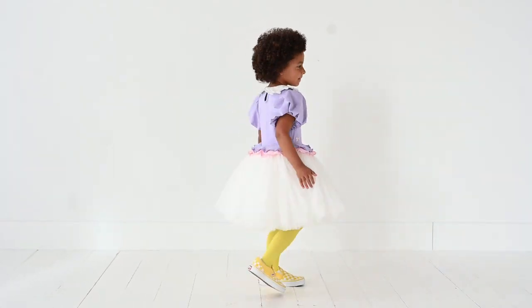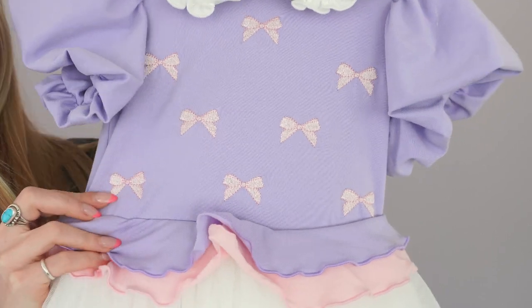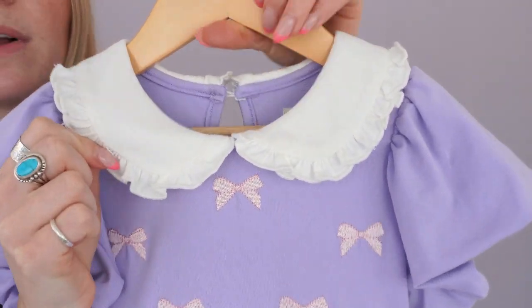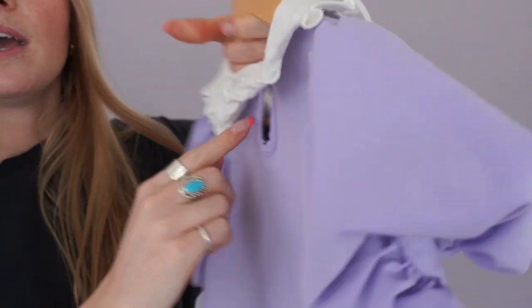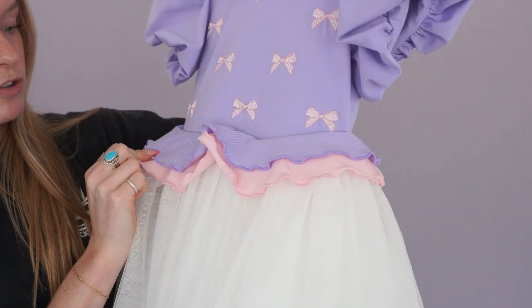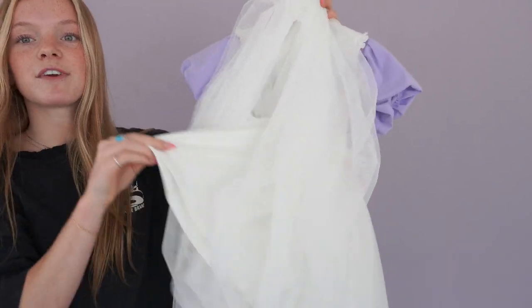Here we have the Darling Duck Dress. I love the contrasting colors in this dress. Up on the body it's made of a soft knit fabric with these super cute embroidered bow details, and then we have this ruffle collar that buttons in the back with these super cute puff sleeves. And then we have this layered sewn-on ruffle with a layered tulle skirt and a soft knit slip for comfort.